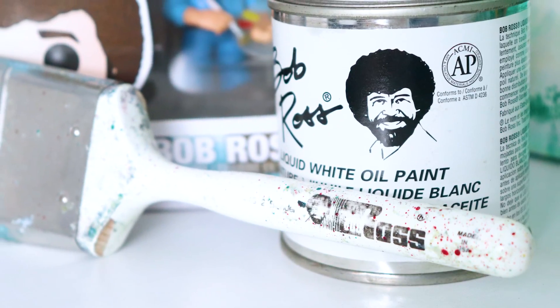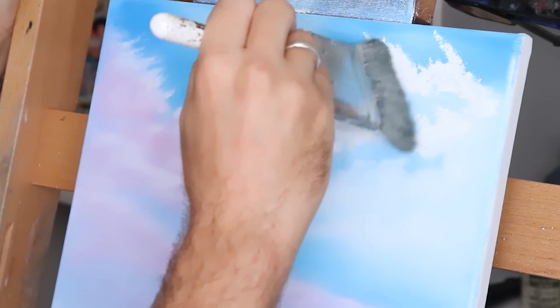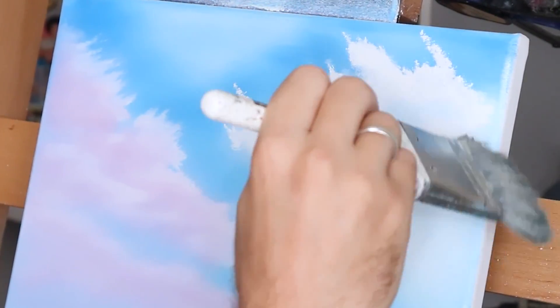Do I recommend the Bob Ross soft blender brush? Yeah, I do — if you fall into the categories we discussed earlier: beginner or advanced painter. It's worth getting since it comes in around 20 to 25 bucks. But to be honest, if you don't think you're going to need it, you can get away with a regular two-inch brush so much more that you won't need this brush. I kind of forget I have the soft blender brush because I just reach for a normal two-inch brush or a one-inch brush, or a soft filbert or round brush.